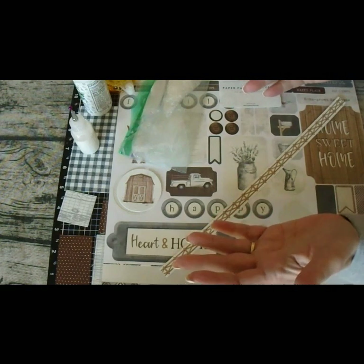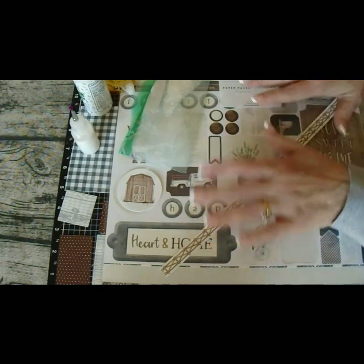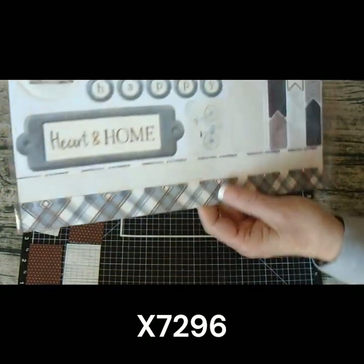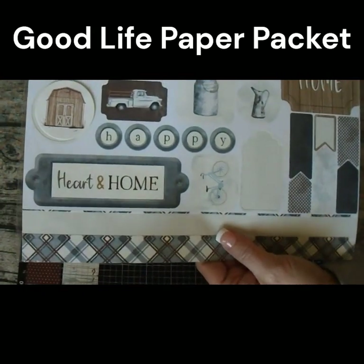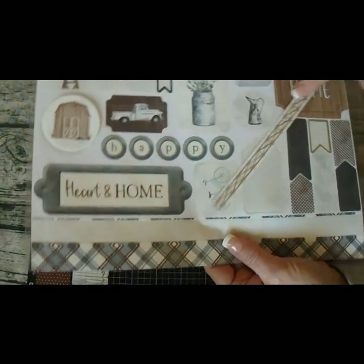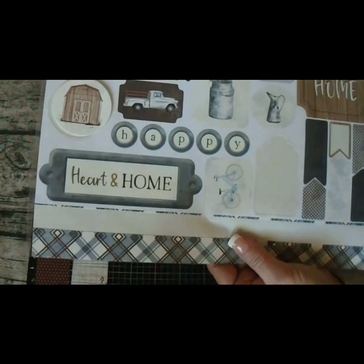I have a friend that has a birthday — she has a farm, so it's perfect. I grabbed the Good Life paper packet and I'm going to take it and use one of the stickers from it. I've already got this sticker ready to go. This is one of the strips that comes on here and I've got this sticker ready to go.